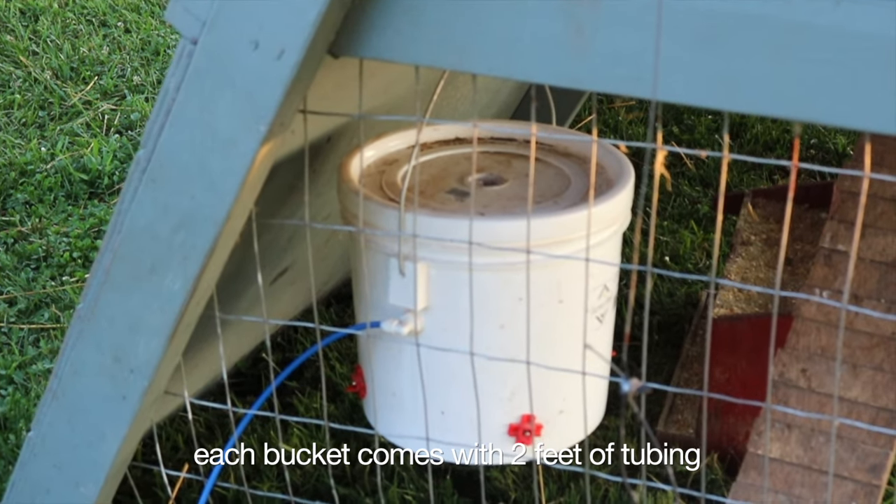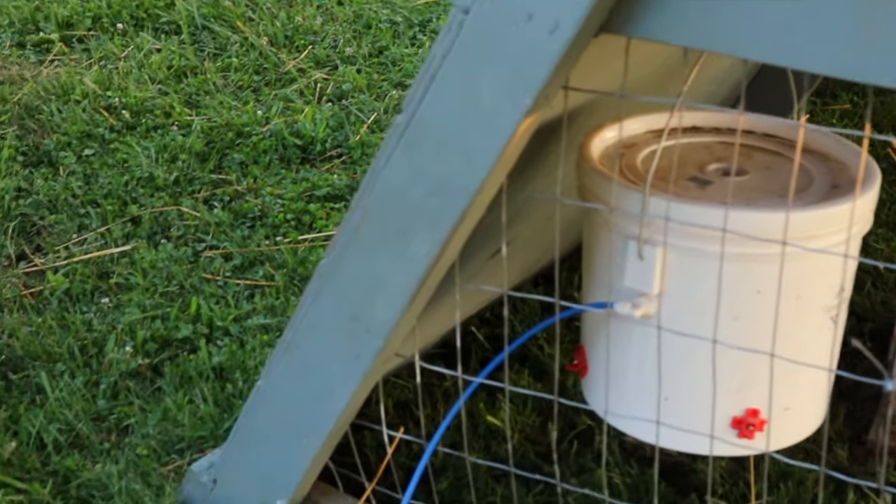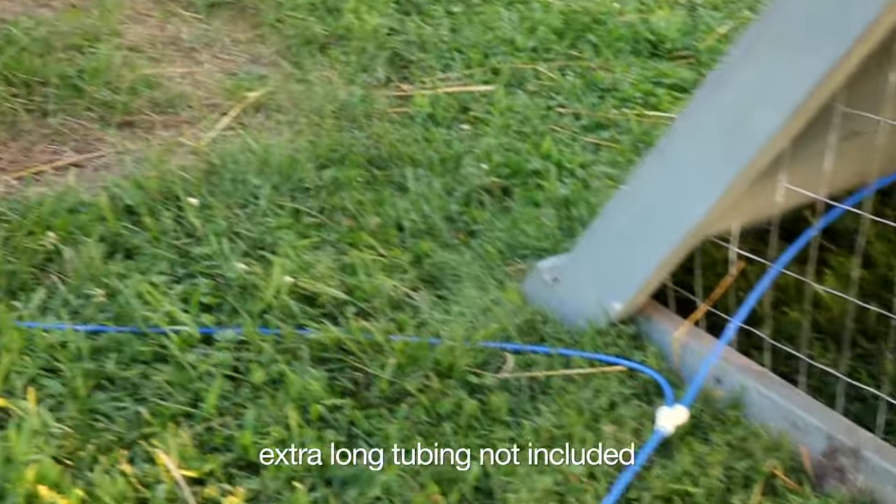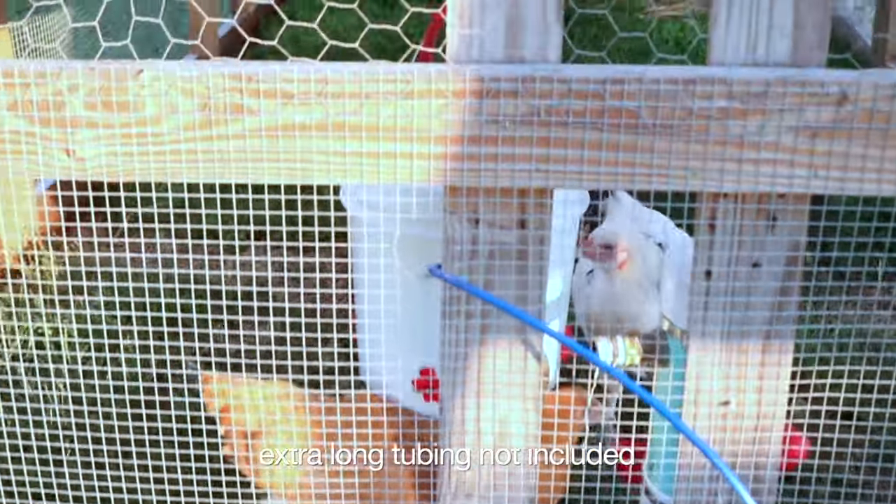Now with the new Quick Connect, it can easily be daisy-chained — two or more Automatic Chicken Water Buckets. For each additional chicken water bucket you purchase, it will include a free splitter.